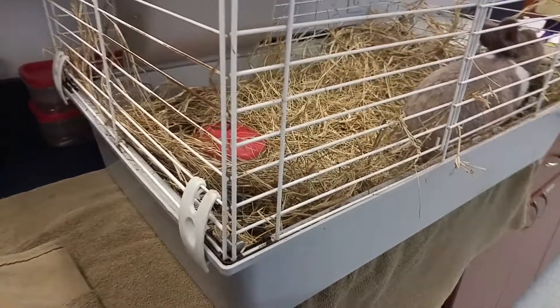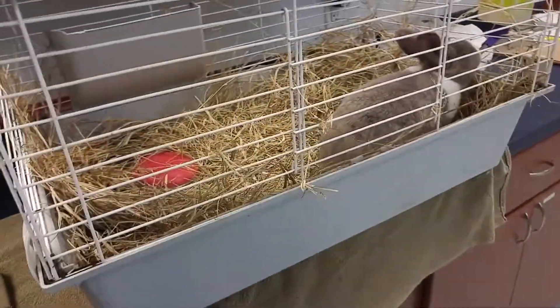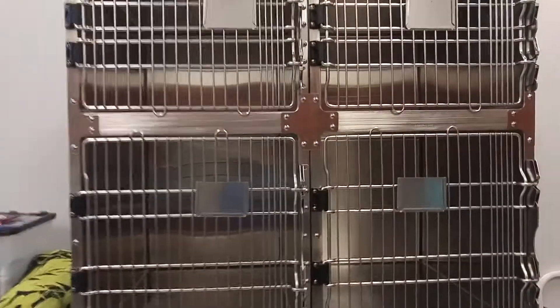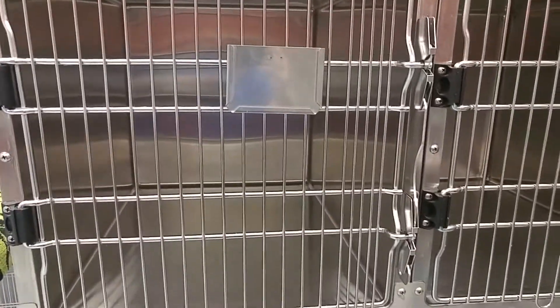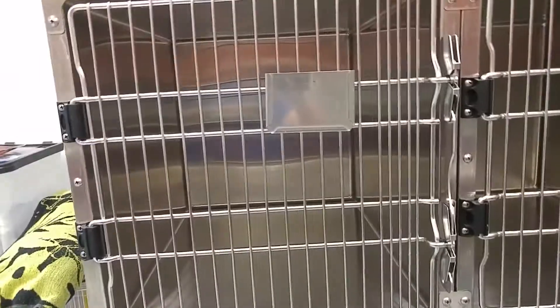As far as identification goes, there are many ways. In large groups we could use cage cards, or if they were smaller you can identify them by their markings, by tags, or you can do microchips. You can also do different types of toe amputations — especially for rats and mice — to mark which mouse or rat is which.